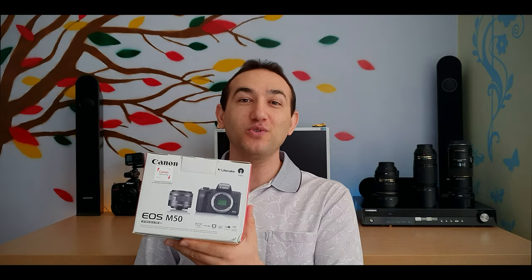In this video we are going to have an unboxing of the Canon EOS M50. So let's open the box and see what we have inside.